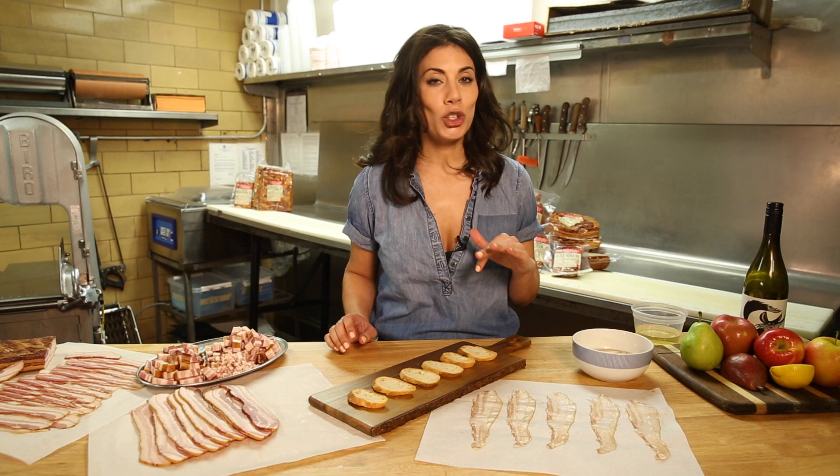I've been telling you that you can eat slab bacon raw — not every slab bacon, but specifically Schaller and Weber's double smoked bacon. You can eat it just as it is, and here's how I like to do it.